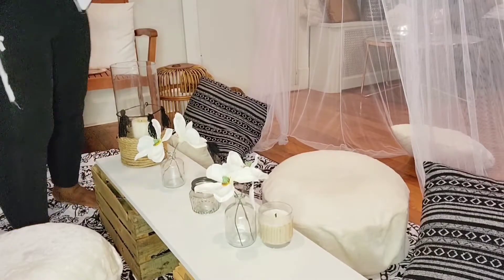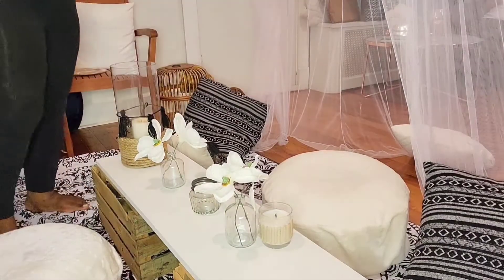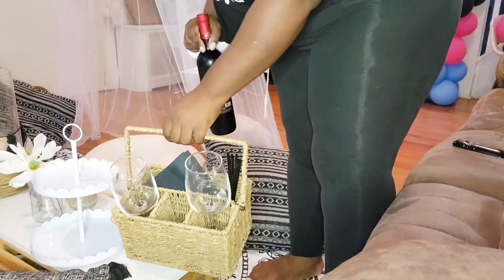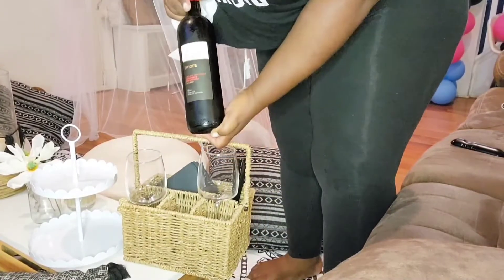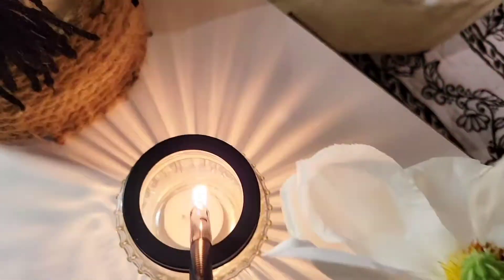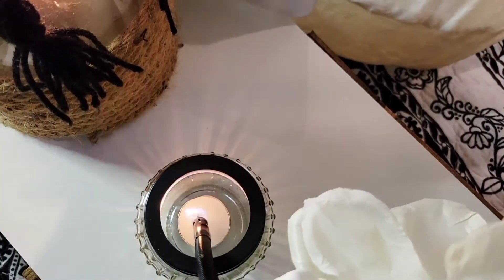This little sign from Dollar General — two dollars, I believe — it was perfect since we decided to stay at home. And this caddy, this super cute caddy, is from a thrift store. Those wine glasses are my favorite thing I've ever gotten from Dollar Tree.